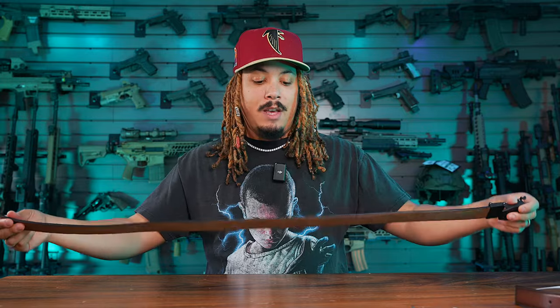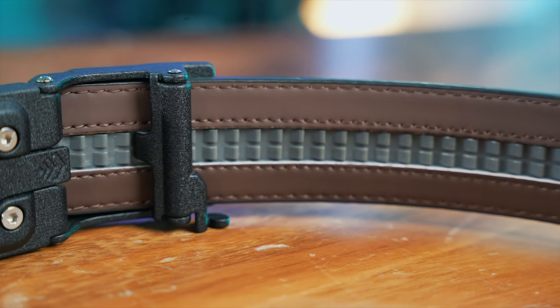This one in particular is the Buffalo Brown — I believe this is a full grain buffalo brown belt. When you get the belt in, it comes as a very long strap. This one is their X6; there are different models like the X4 and X5.